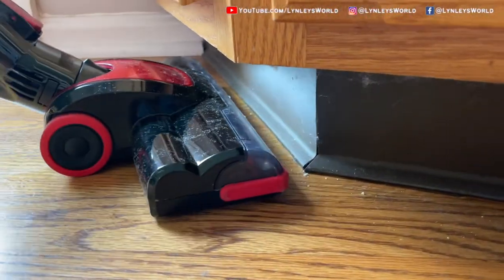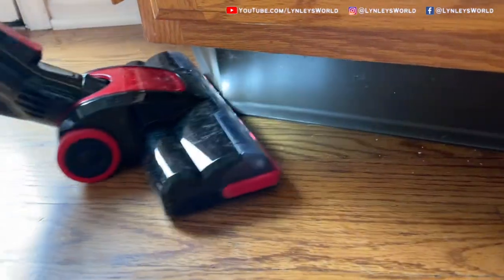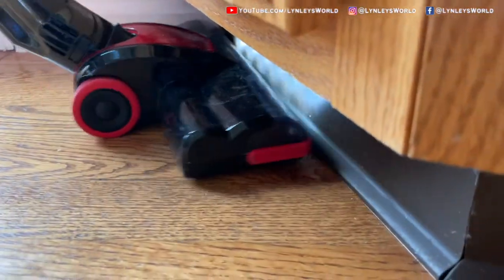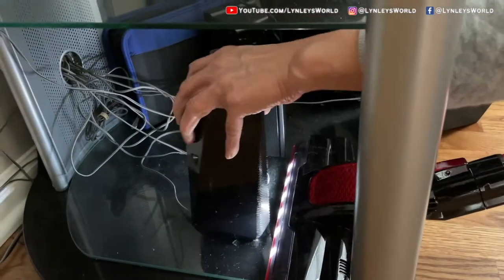As you can see here, these are the dust particles and this vacuum actually picks them up easily. I actually have it on the lowest setting. So yeah, we are very impressed with this vacuum.